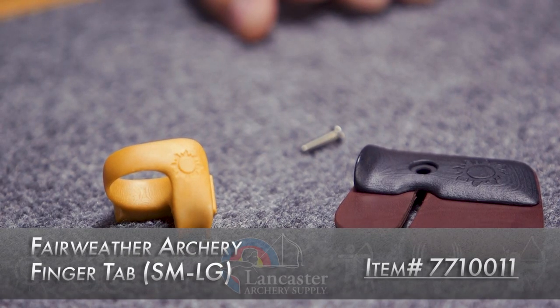Hi, this is Dan with Lancaster Archery Supply. Today we're going to review the Fairweather Archery Finger Tab.